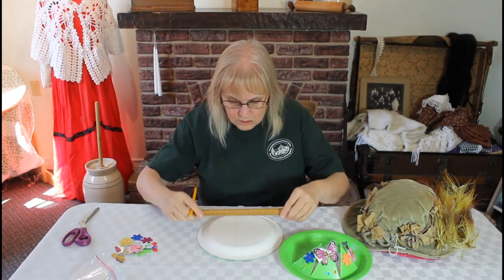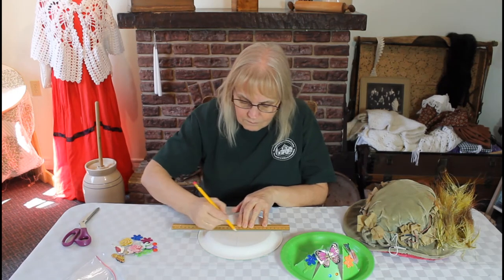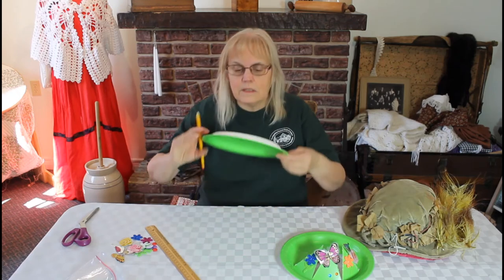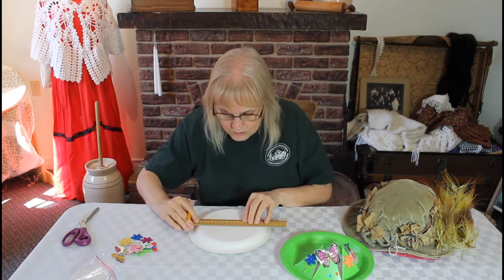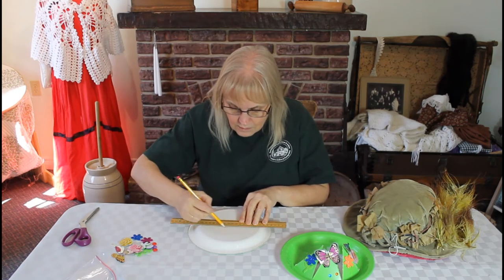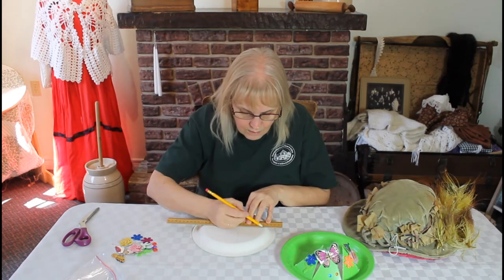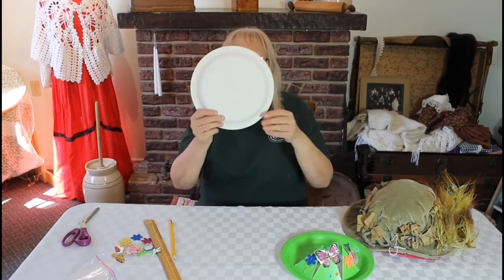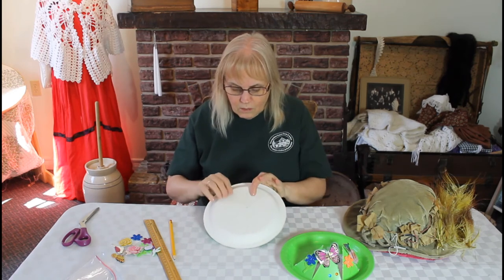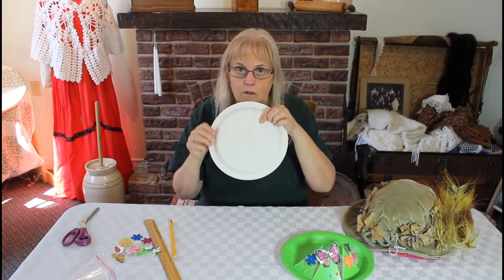Put it down and we're going to do some crisscross applesauce. You're going to make a crisscross with another line, and you can see that I have not gone down the sides. Then you're going to make another crisscross, and yet one more. So we're going to have one, two, three, four, five, six, seven, eight triangles on the back of your plate.